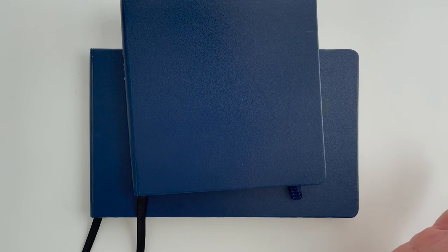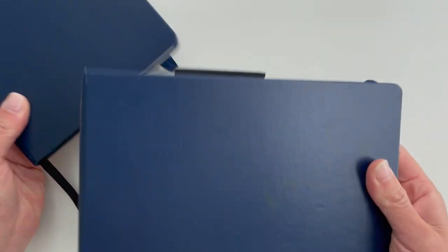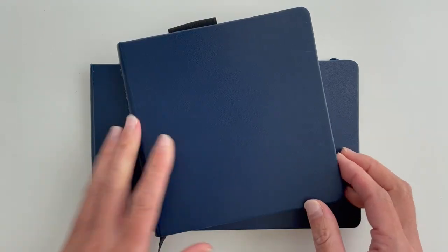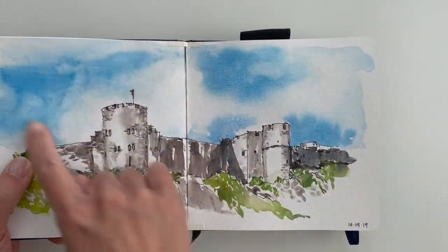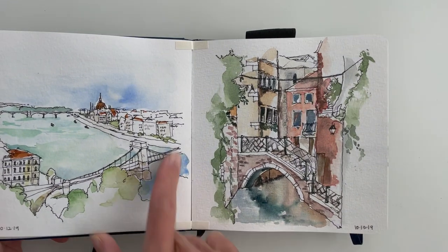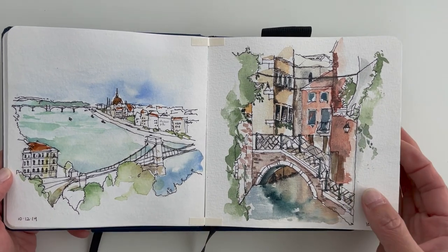Next up, we have the Pentallic Aqua Journal. This is the sketchbook I've repurchased the most number of times in numerous formats and sizes — I have a square here and a landscape format I'll typically get. Overall, this has really the best ability to work with both ink lines and watercolor at the same time. The paper has a light texture that allows watercolor effects to really show through, and ink lines don't skip much either.